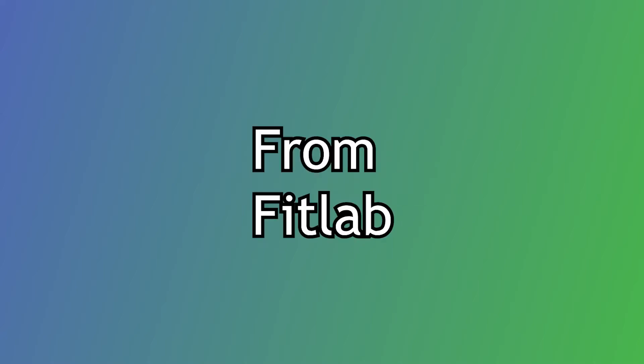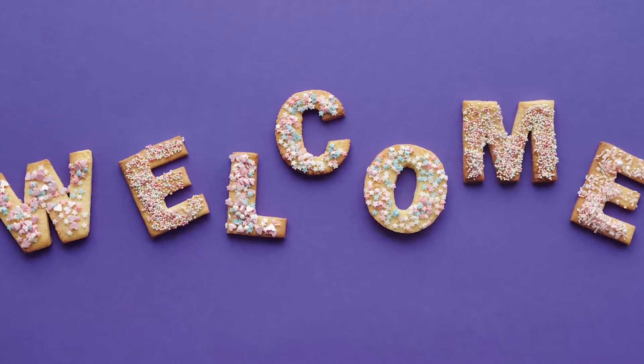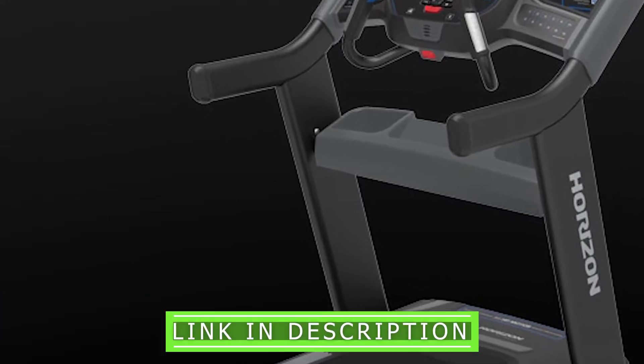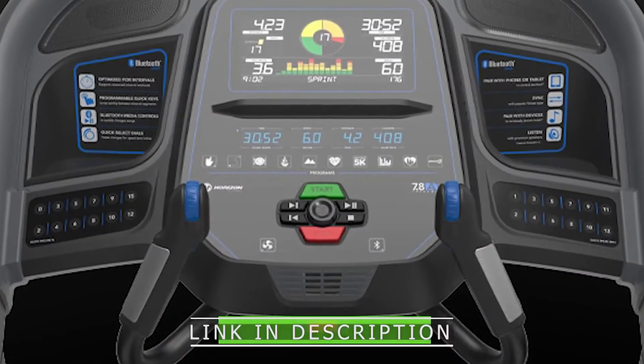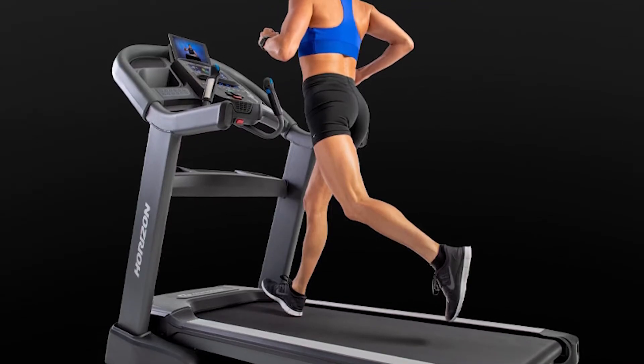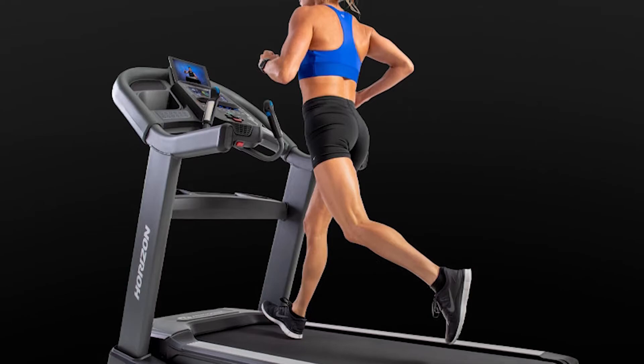Hey guys, this is Alex from FitLab, and welcome to our review of the Horizon 7.8 AT. You'll find the link to the product in the description, and you can use the link to check the latest prices and other user reviews. Watch until the end to know our final verdict on whether it's worth the purchase.